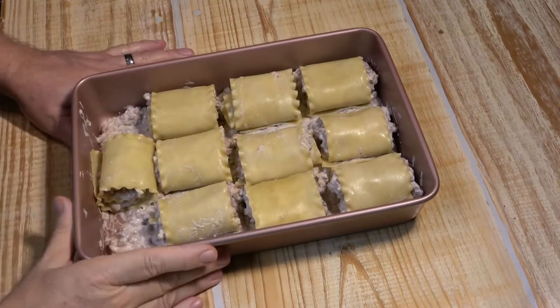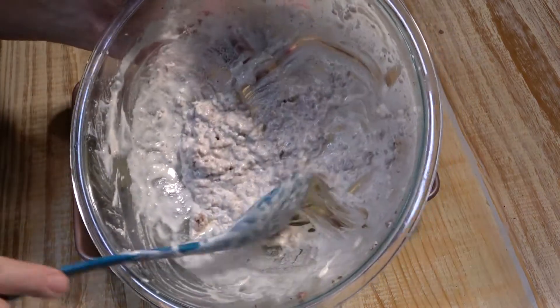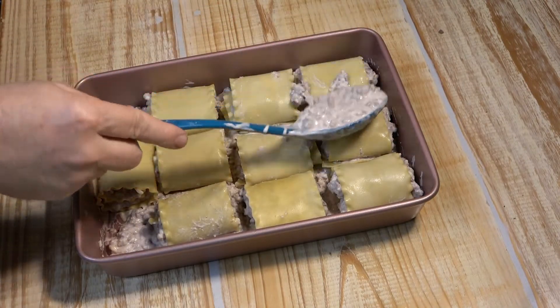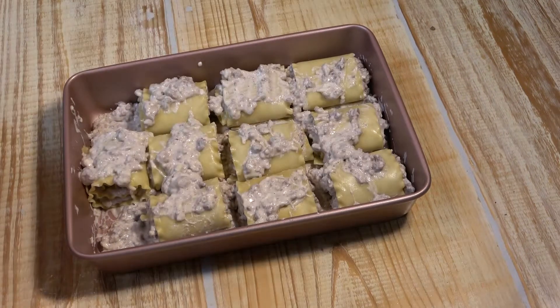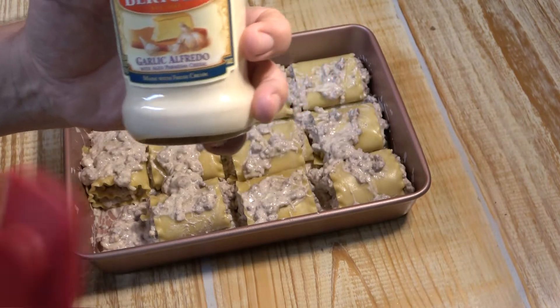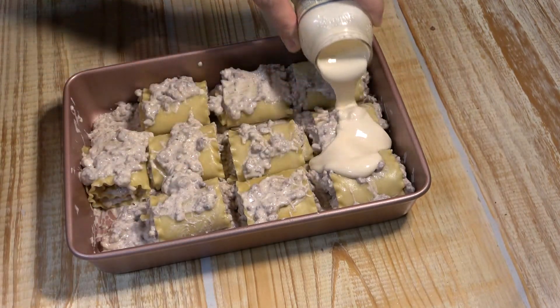Once you have all ten rolled up and placed in your pan, you'll have a little bit of filling left. Take it and spread it over each one a little bit.